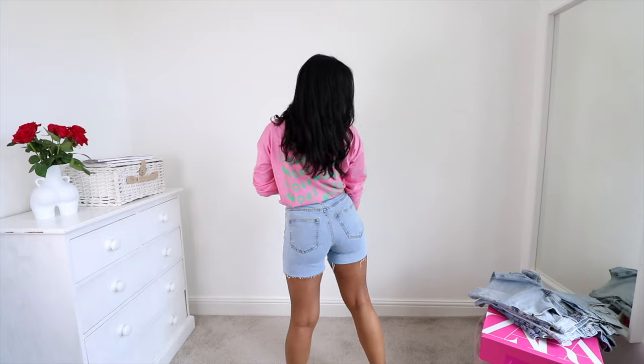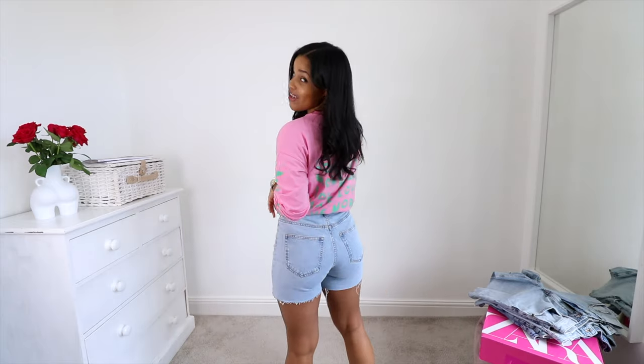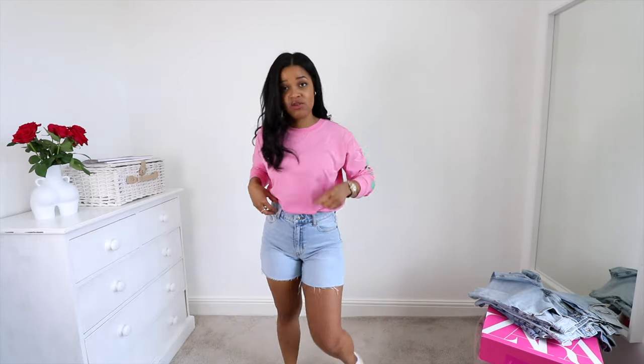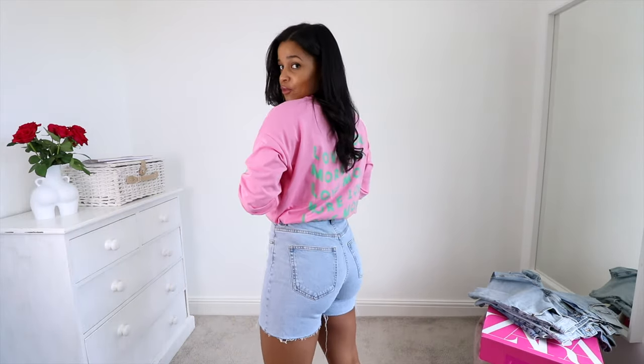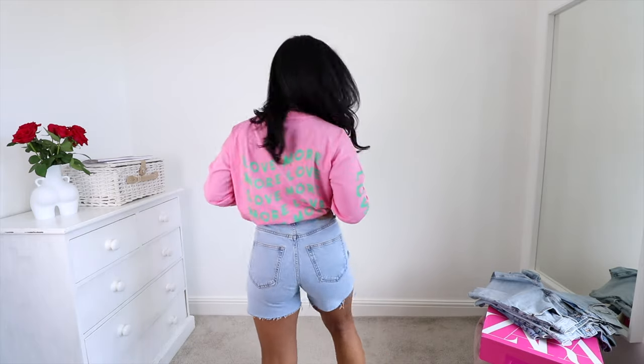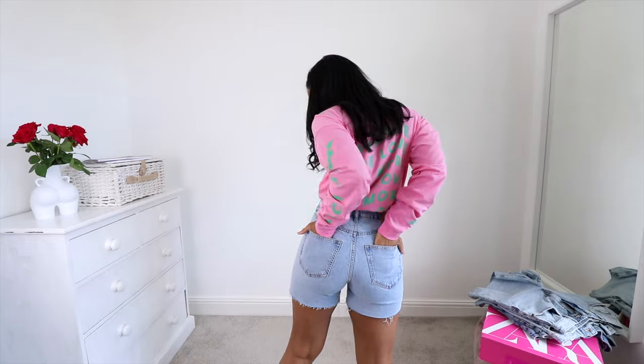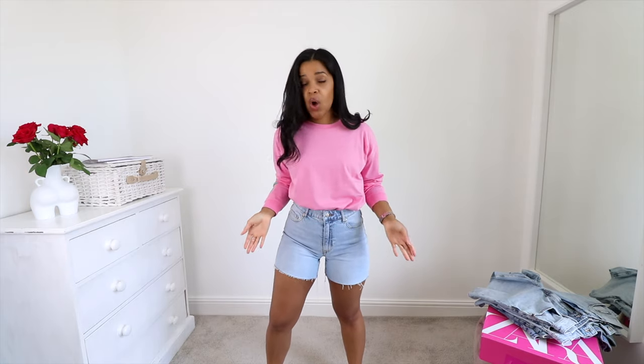They've got a really nice fit in the bum as well, which you'll know I appreciate. Let me just show you a little close-up of what they look like — and that's how they look in the back. Pockets. And these ones just fasten with a zip. I'm really happy with these ones. I'm not going to start rating them just yet because this is the first pair I tried on, but to be honest, if I'd only ordered these I would be quite happy to end this video here and see you later.